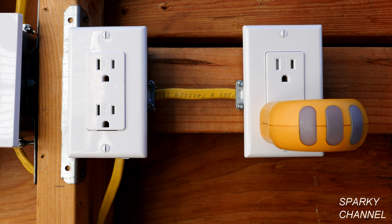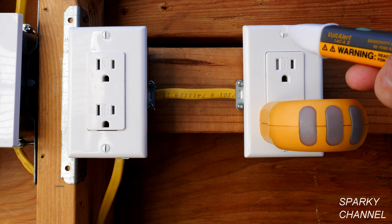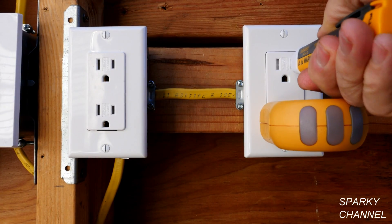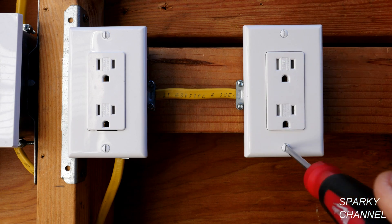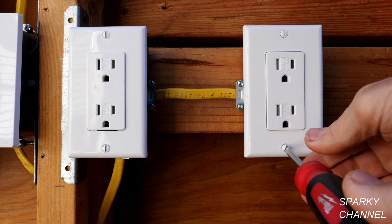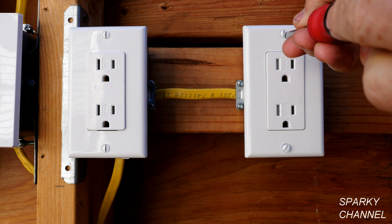The circuit breaker is off now. Our outlet tester says the electricity is off and I'm going to double check with the voltage detector, which agrees that the circuit breaker is off. Now I'll remove the wall plate and take the receptacle out to show you what is going on in the box.